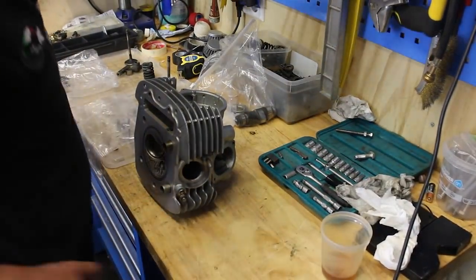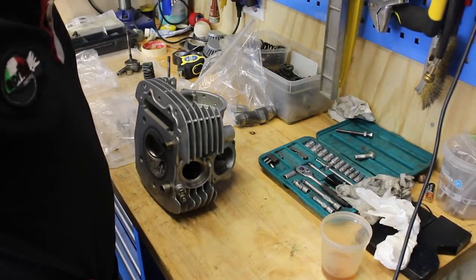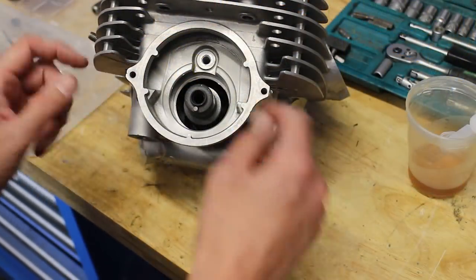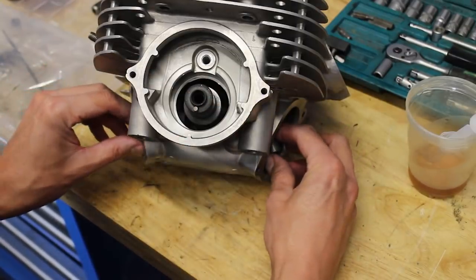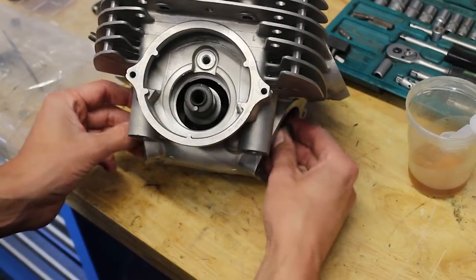Now for the next exciting part — I'm going to start putting everything together again. I'll install the valves, then put these rockers in, then the shaft, and after that I'll put in the bushings for the rockers. So first let's do the valves.